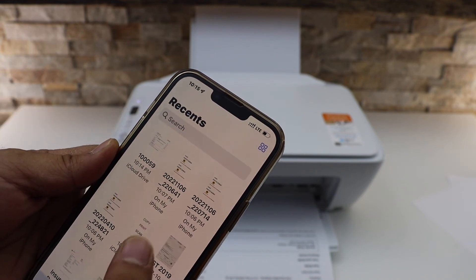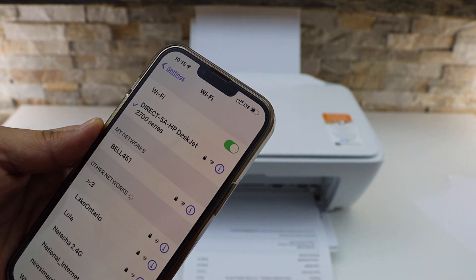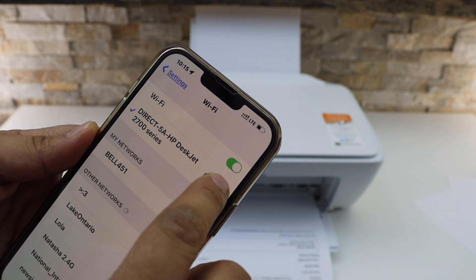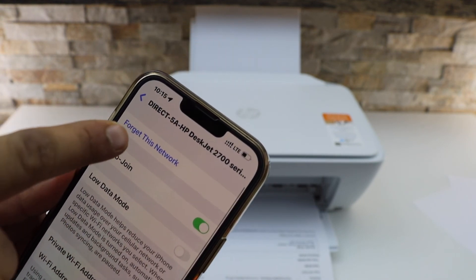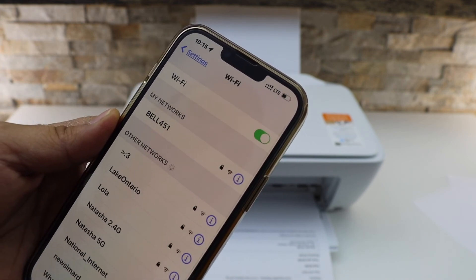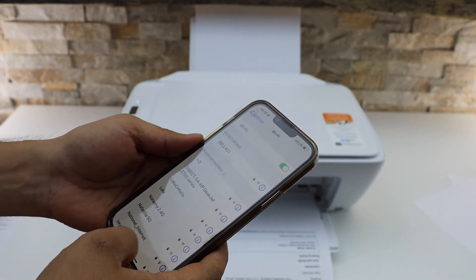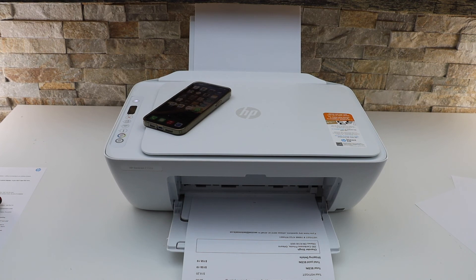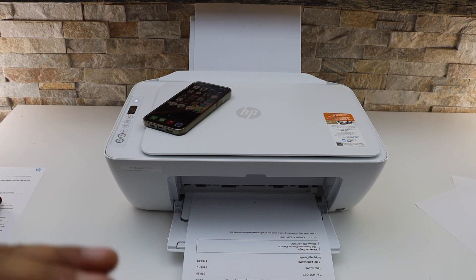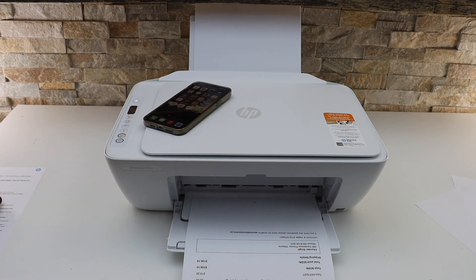Now go to the Wi-Fi settings. Here we have to disconnect the printer Wi-Fi — go to the information button, click 'Forget This Network,' and now we can use our internet from the mobile. This way we can do the Wi-Fi Direct setup and start using our printer for wireless printing and scanning if we do not have any home or office Wi-Fi network. Thanks for watching.